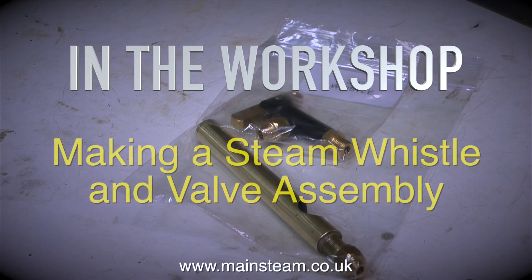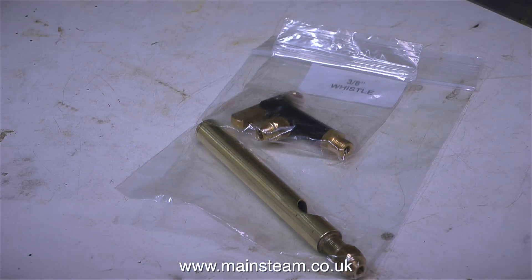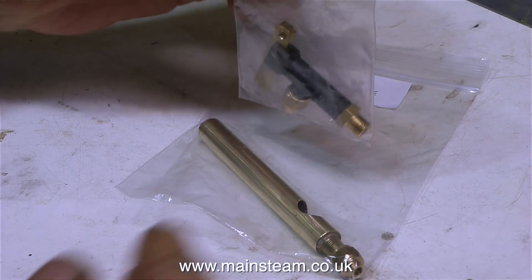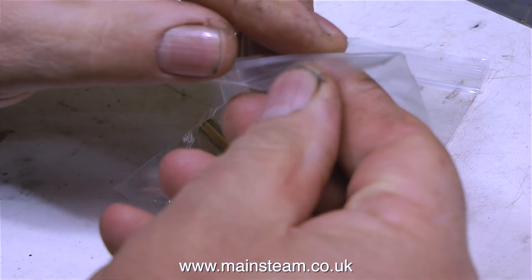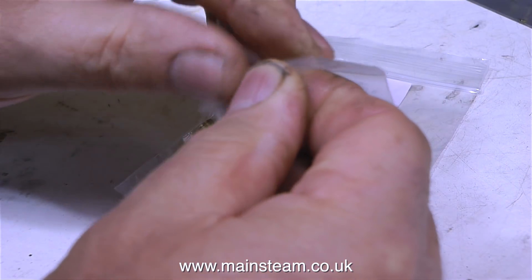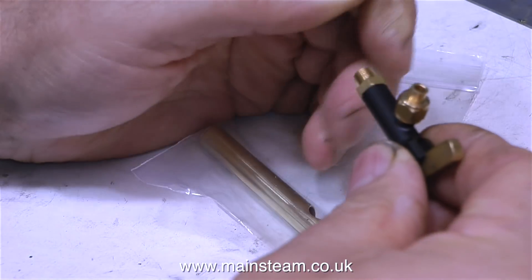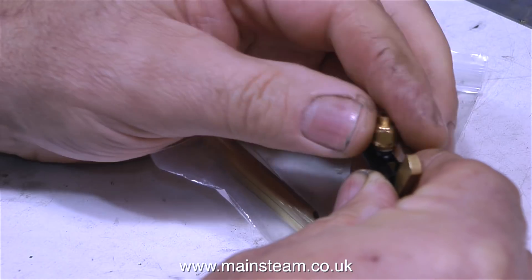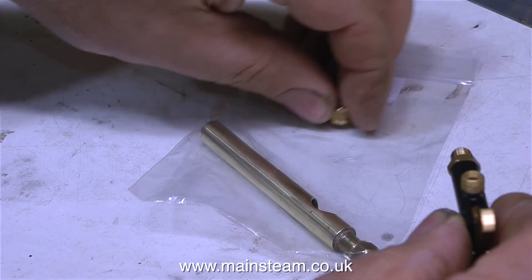In the workshop, making a steam whistle and valve assembly. I recently completed a steam plant construction for a customer using a Stuart Models HB6 boiler, and the video series is called Assembling a High Quality Model Steam Plant. The purpose of this video is to show how I made a whistle valve and whistle assembly that can be retrofitted to the HB6 boiler, and it all starts with collecting the components.